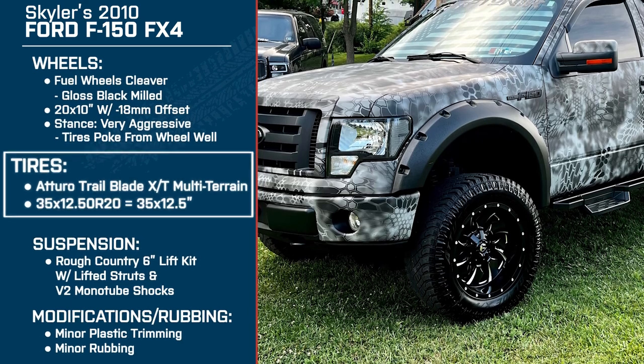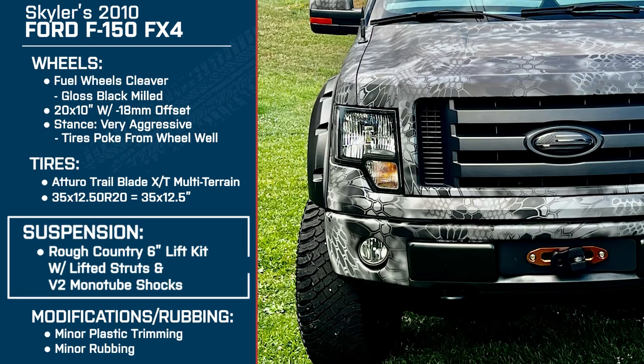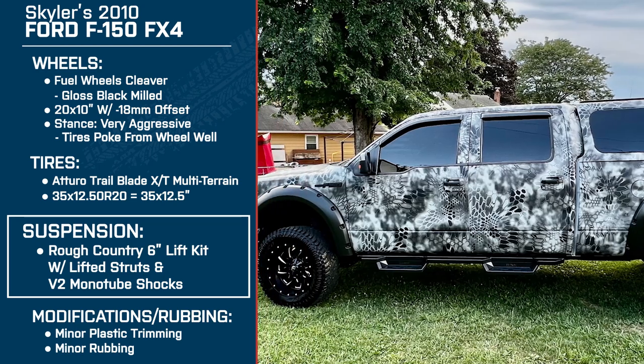For tires, he's running the Atturo Trailblade XT multi-terrains in 35 by 12.5-inch size. And for suspension, he's got a Rough Country 6-inch suspension lift kit with lifted struts and V2 monotube shocks. So Skylar, welcome — thank you so much for being here with me today. I'm glad to be here.